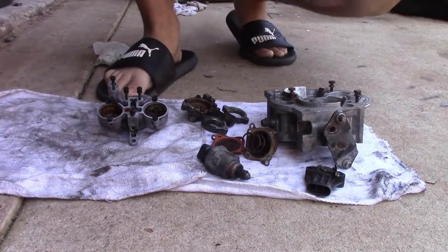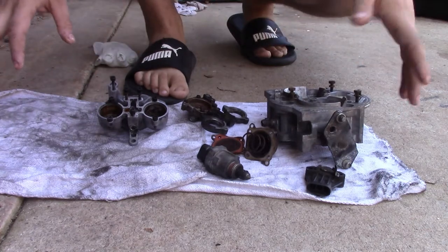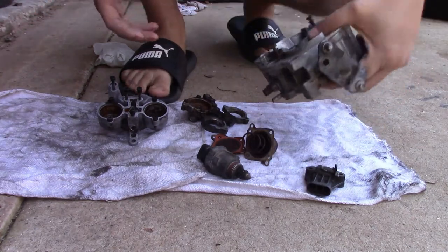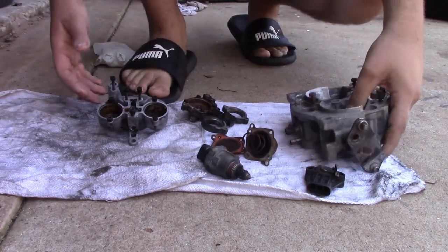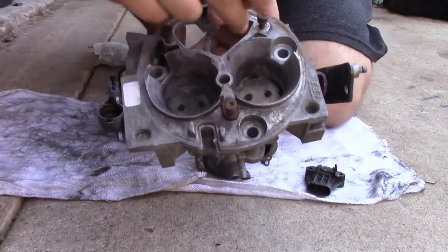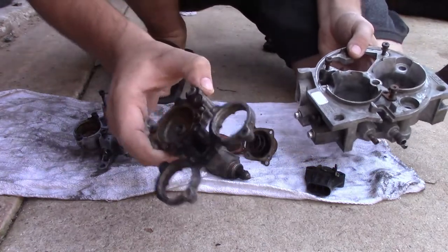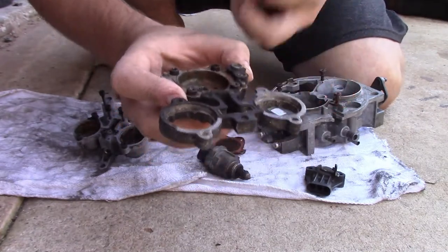What I have here is the throttle body assembly for a GM truck, anywhere from 87 to around 98, with the throttle body on it. This is a full tutorial on how to completely rebuild one of these things. After you get everything disassembled — which is as simple as taking these three bolts out — you pull this assembly out and then you can pull this top bit off here.